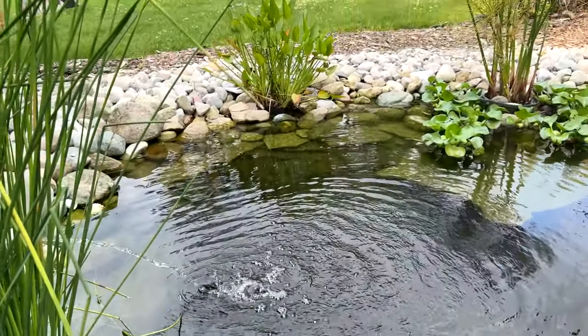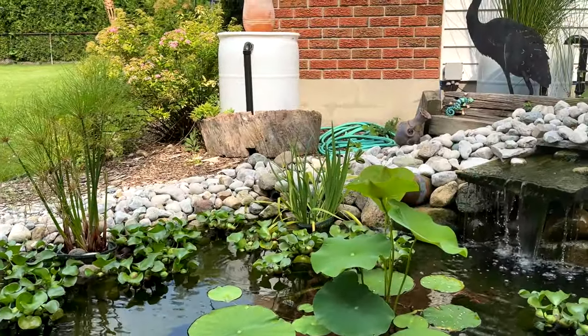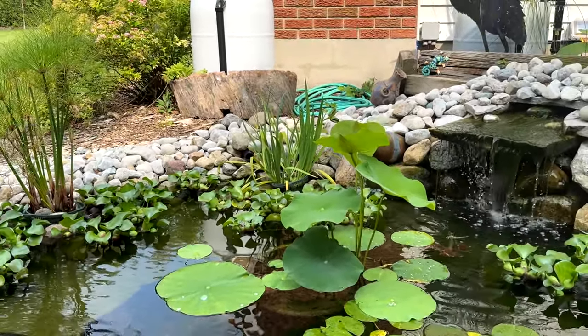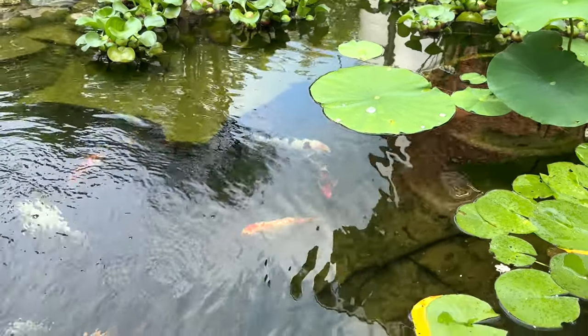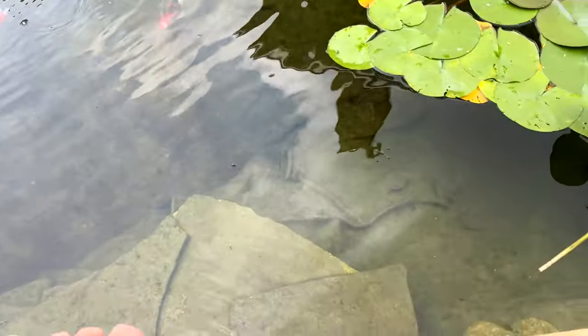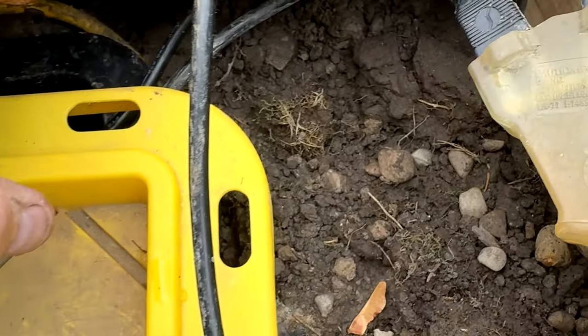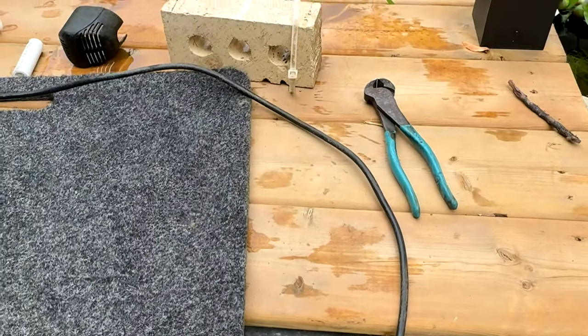We got another one — it's a little guy though. See him? Frog's talking again. He's under here. What are you doing in there? Crazy frog — it's underneath my deck.